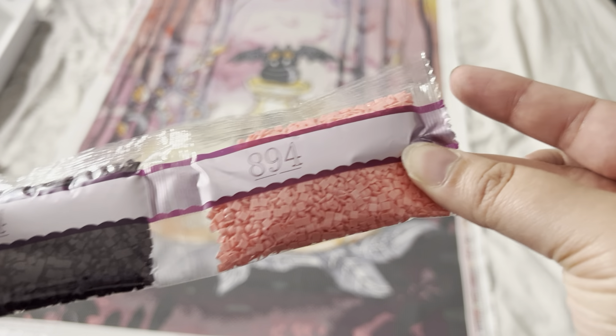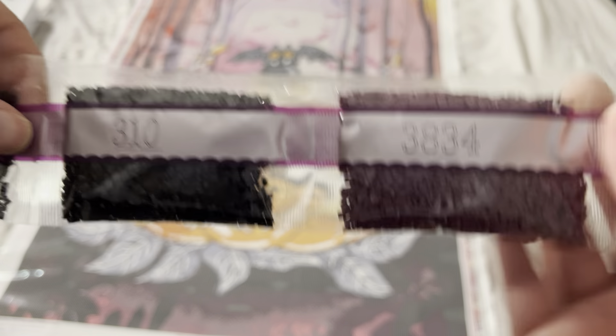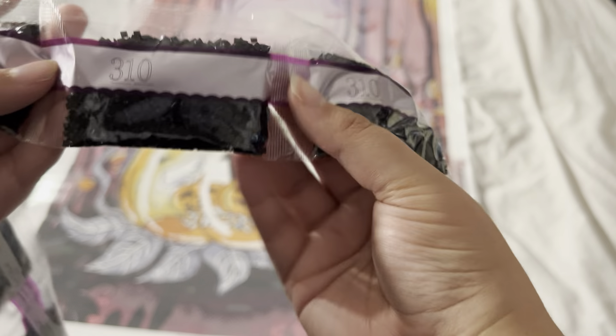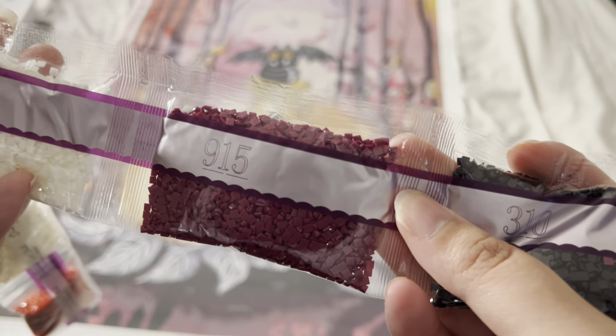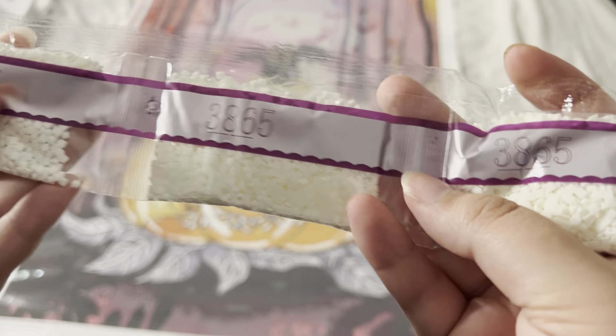Last but not least, we have 894, one-two-three-four bags of 154, 3834. The infamous 310 — let's see how many bags: one, two, three, four, five, six, seven, eight, nine bags of that one. And we've got 915, 386, five — three bags of those — and 3771, 2. That is a lot of drills for this very large painting.